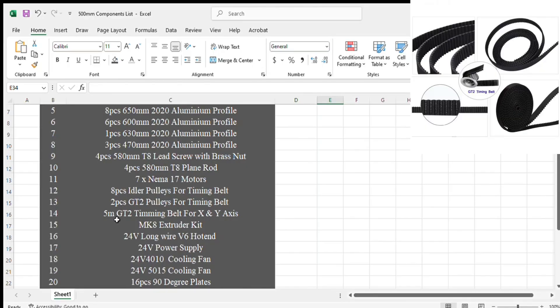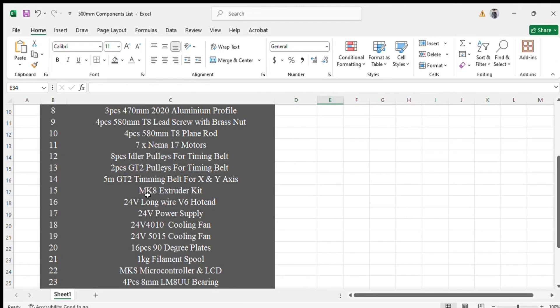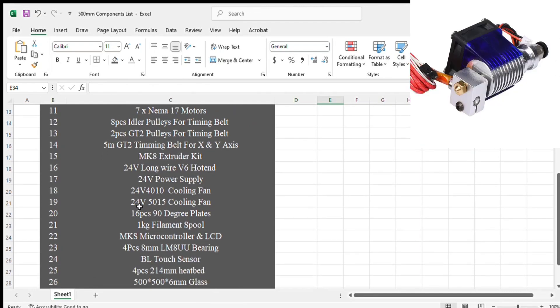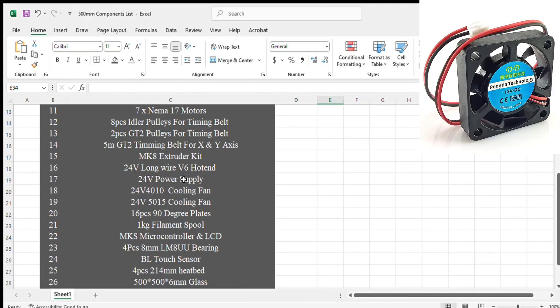Five meters of timing belt will be enough for X and Y-axis. After that: MK8 extruder kit for the extruder motor which will push the filament into the nozzle. After that: 24V long wire V6 hotend — or Bowden V6 hotend. After that: 24V power supply, 24V 15A, which will be enough for this printer.